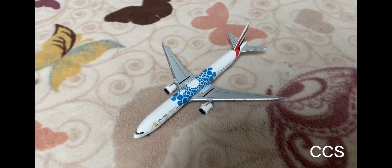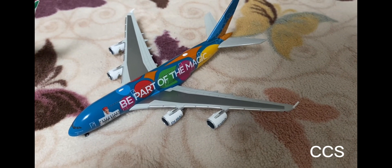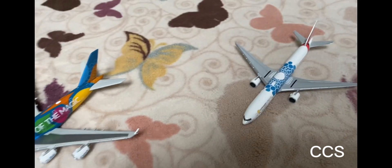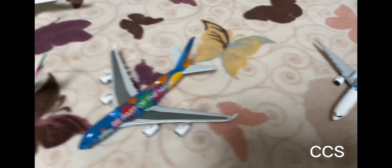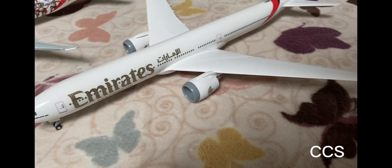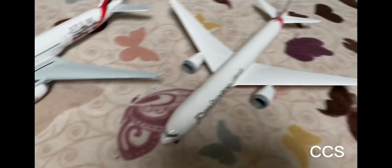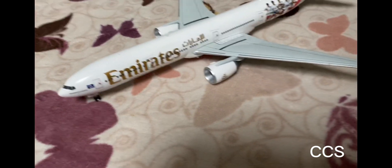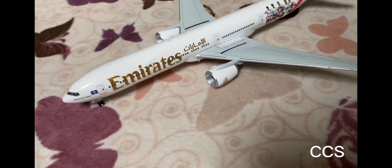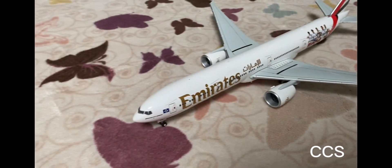Okay guys, I'm back. Here are all the planes we unboxed today. First, the Dubai Expo blue livery Emirates Boeing 777-300ER from Herpa. Second, the Dubai Expo Airbus A380-800 from Emirates Airline, also from Herpa, scale 1:500. Third, the Emirates livery Boeing 777-9X with the folding wingtip from Skymarks, scale 1:200. And last but not least, the Emirates Football livery Boeing 777-300ER — very, very nice. Thank you guys for watching — comment, like, subscribe, and I'll see you next time. Bye!